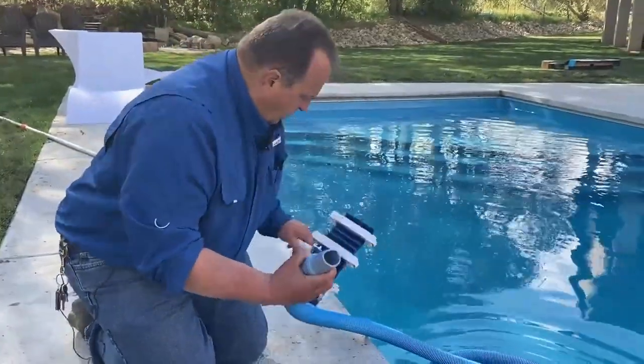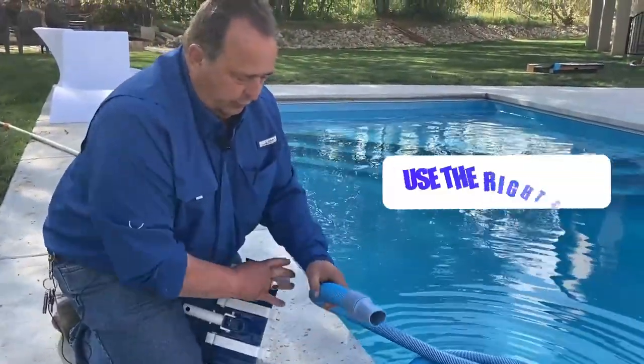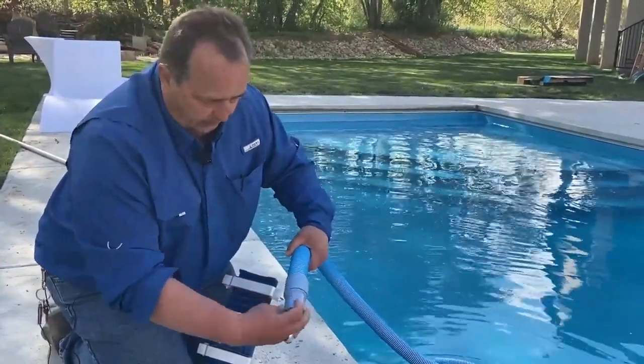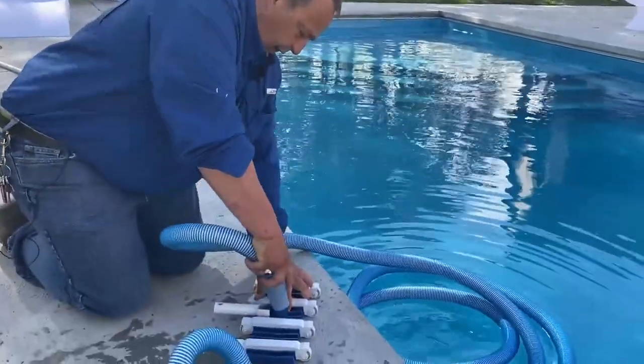Plug it back on inside the skimmer. This hose hooks onto your manual vac. You need to make sure that you use the right side for what you're doing. This shows the vacuum on here — this also swivels. That's the end that goes onto your manual vacuum.